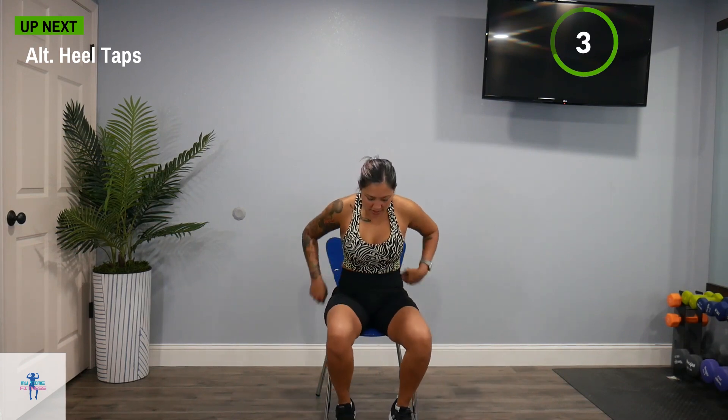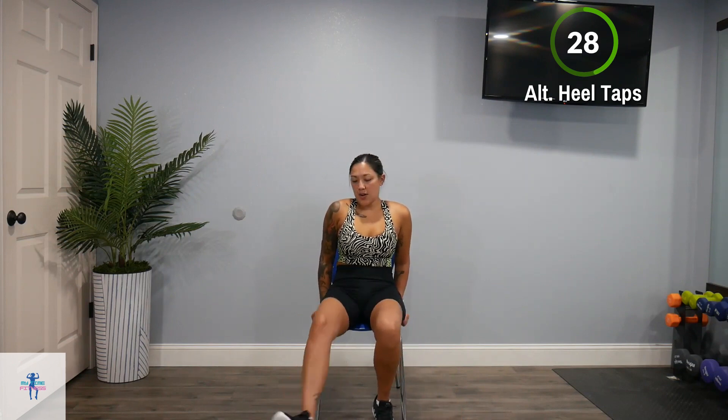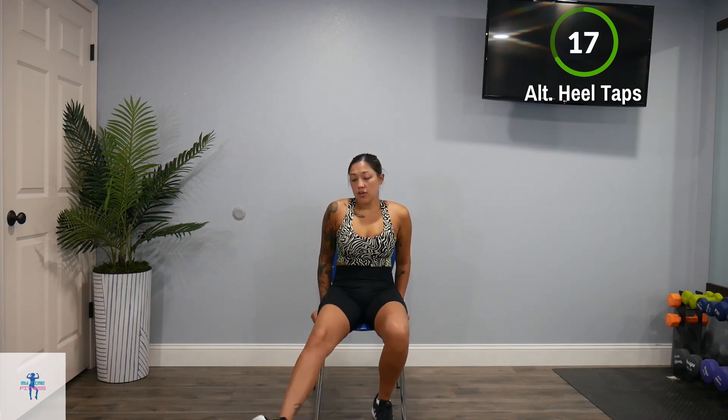Next up, we're going to come back around to those alternating heel taps. Just tap one heel, bring it back in, then the other heel — nice taps here. Music would definitely be a good choice for this type of workout. It's not exactly your most fun workout, but it gets you moving, and at least you're still working — whether you're just starting out, you hurt yourself and you're getting back into it, or you just need something light for the day.